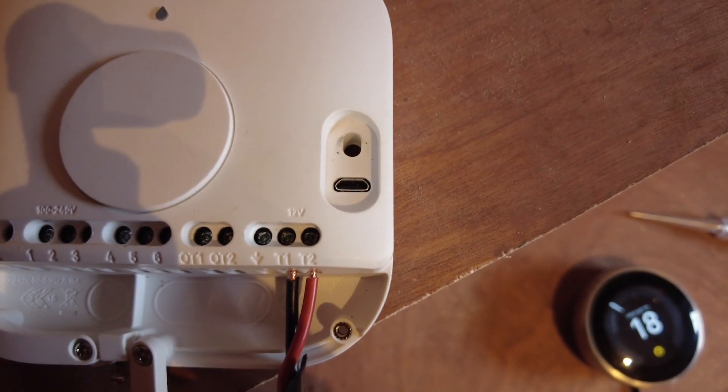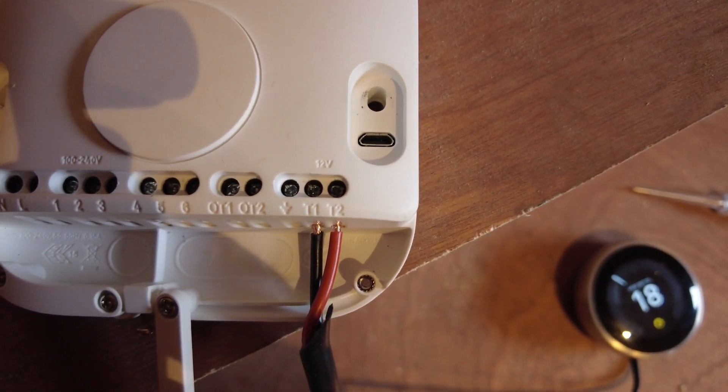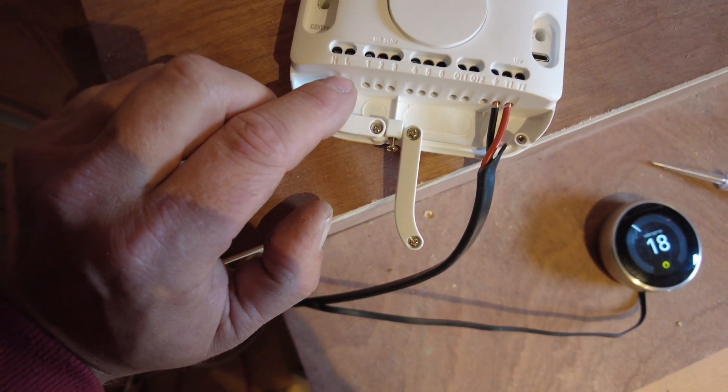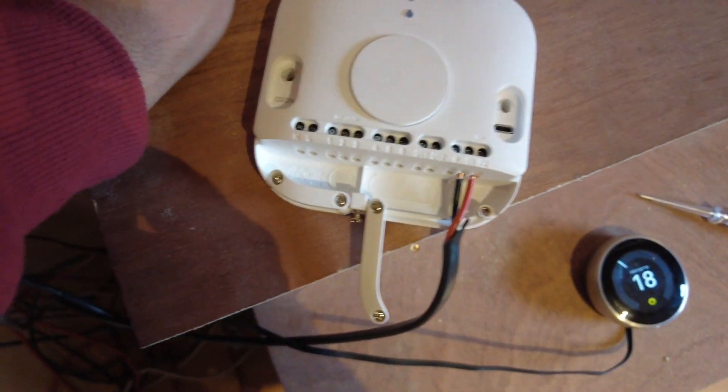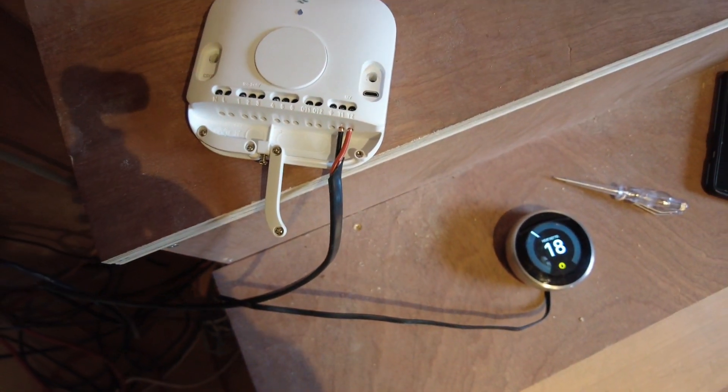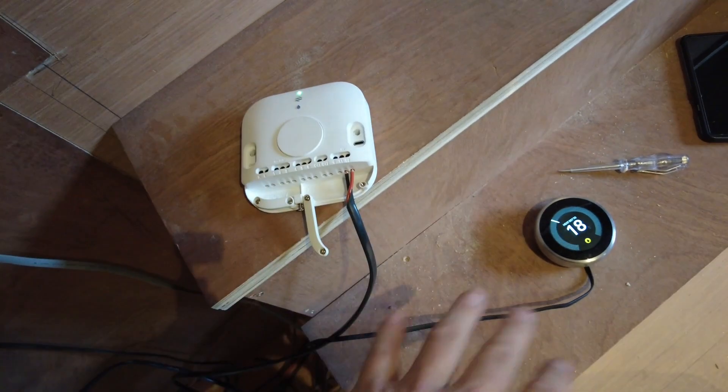It's not a 12-volt out — it is a 12-volt in as well. On the other side is the 240V connection. I'm going to connect this now to the heater.